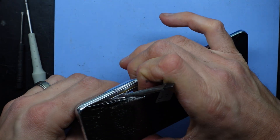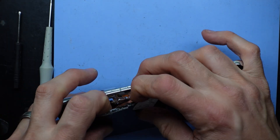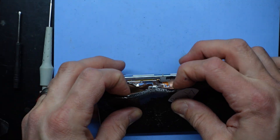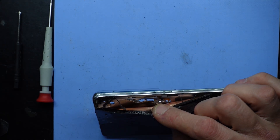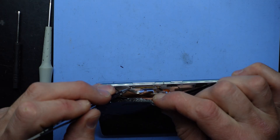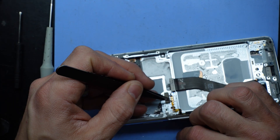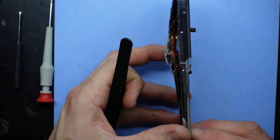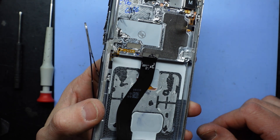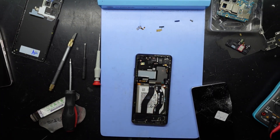There we go — that shows me exactly what I want to see. That there is the power flex and volume up/down running along here, going down through to here. So if you need to replace that cable, you're basically ripping out the screen to be able to do it — not quite what we wanted. Knowing that these function, I'm going to put this back together and see what it does.